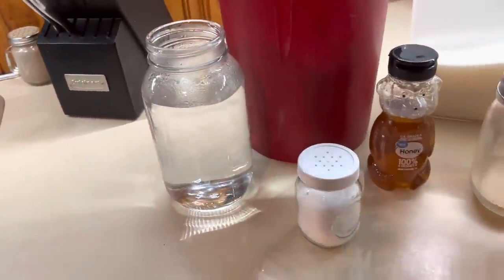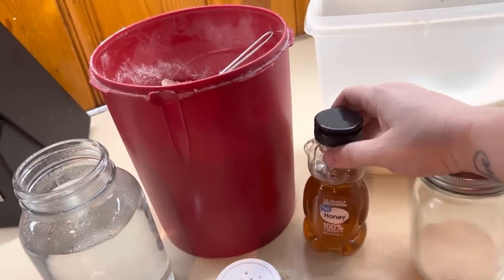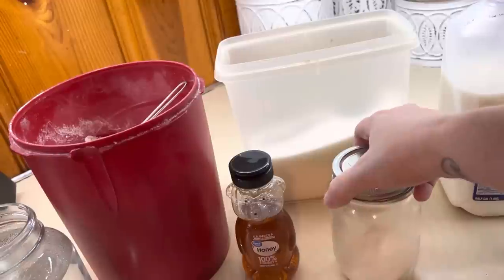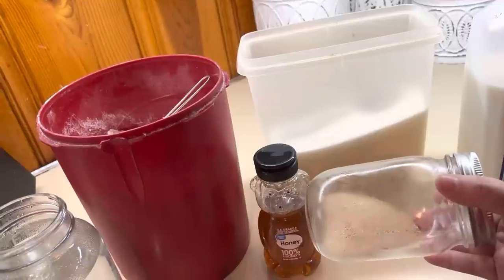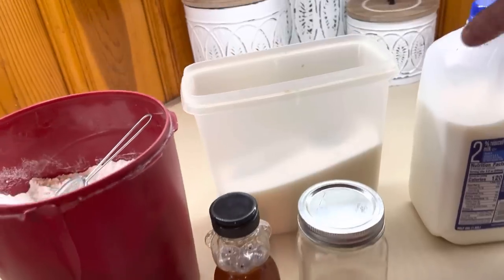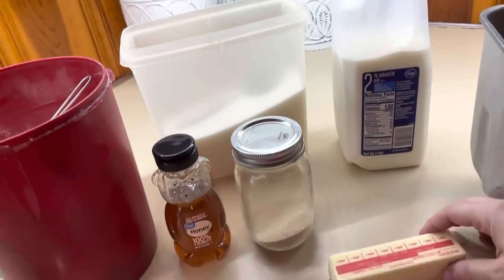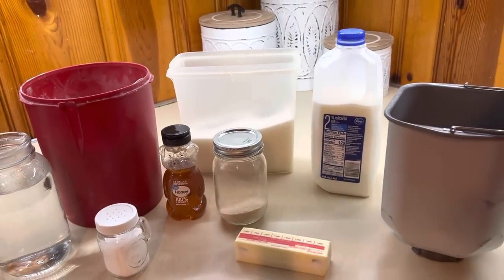You're going to need some water, some salt, some all-purpose flour, some honey. My yeast — I buy mine from Sam's Club in bulk. I keep what's not open in the freezer and what is open in mason jars in the fridge, and it lasts forever pretty much. You also need some sugar, some milk, and some butter. Let me get it all set up and we'll mix it together.